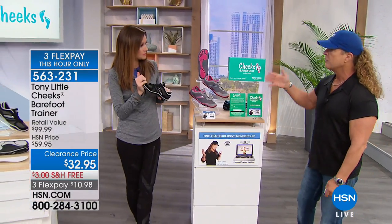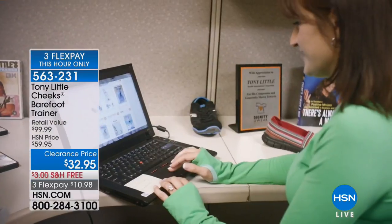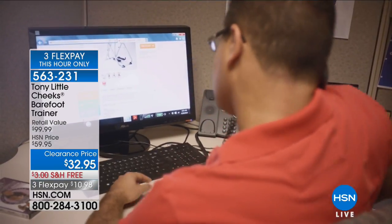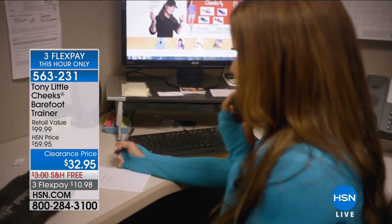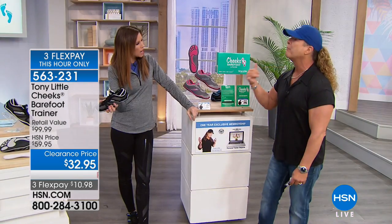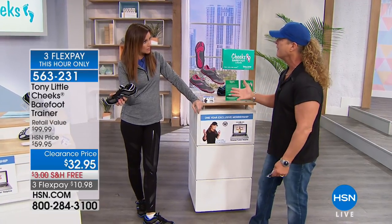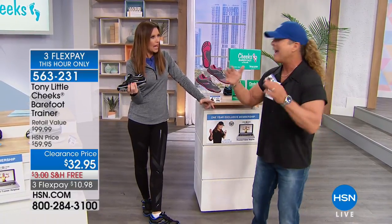One important thing not yet mentioned: you get one year's worth of personal training when you buy these shoes today. When you spend that $10.98 first flex pay, get free shipping and handling, and get these shoes home — anyone in your family can call Tony's personal trainers daily and ask any question. A personal trainer today would be anywhere from $50 to $100 an hour. You're getting these shoes, and there's no trainer who will give you a pair of shoes with technology and fashion.